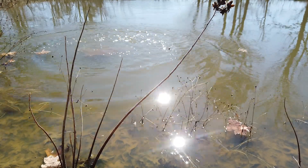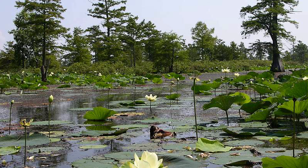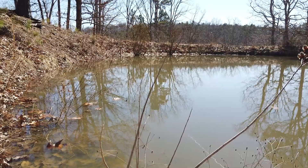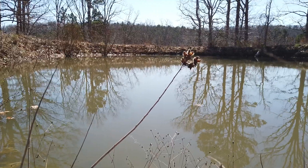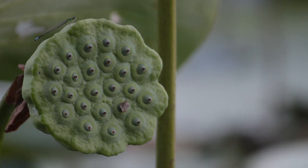American Lotus, Nelumbo lutea. I've been wanting to re-establish this native edible in my pond for ages. With edible leaves, roots, and seeds, as well as the benefit of habitat creation for my pond critters, I'm looking forward to seeing these huge white blooms someday. I'm aware that American Lotus is considered invasive in some states, even though it is a native plant. I want this valuable plant to invade my isolated pond so I can manage it as a perennial food source.